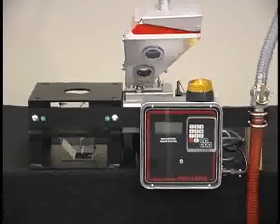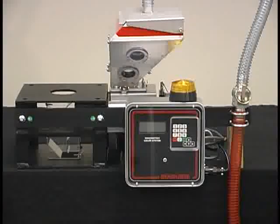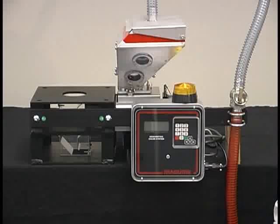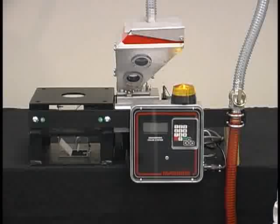The key advantage to this feeder is gravimetric technology at volumetric pricing. Typically, this feeder is 40% less expensive than competitive units within the industry.